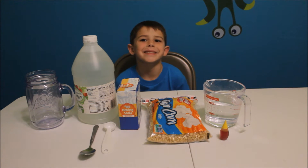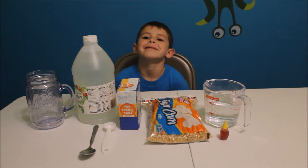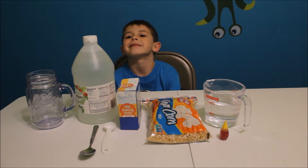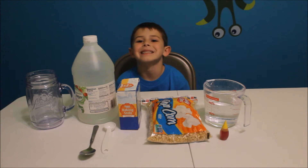Alright guys, so for this experiment you're going to need a clear glass container, popping corn, two and a half to three cups of water, two tablespoons of baking soda, six tablespoons of white vinegar, and food coloring.